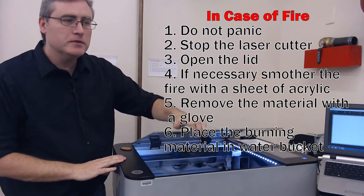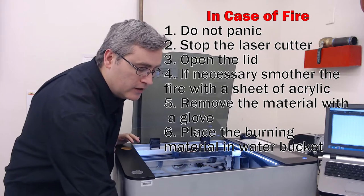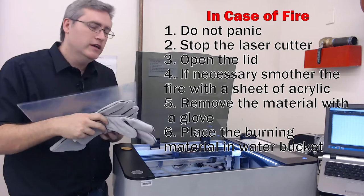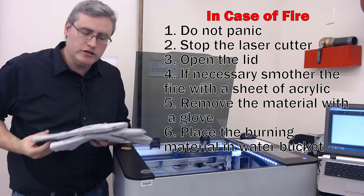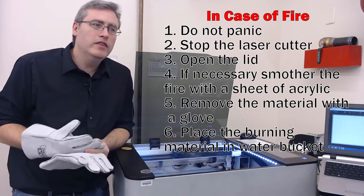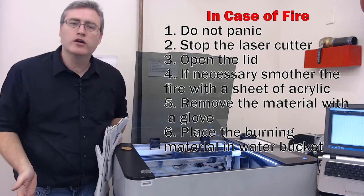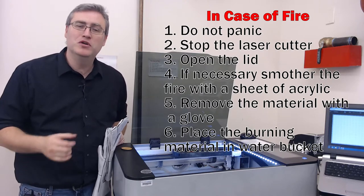Then open up the lid, and underneath the laser cutter right here you will find a sheet of acrylic and some fireproof gloves. The sheet of acrylic is for smothering that fire — getting it away from oxygen — and the fireproof gloves are so you won't hurt your hands as you pull it out. Then take that burning material and drop it in the bucket of water that we have right here next to the 3D printer. That's what it's for: putting out fires.